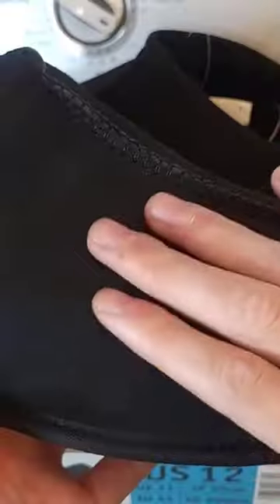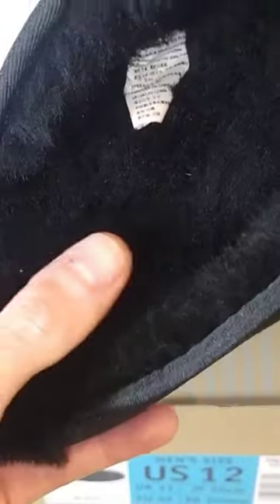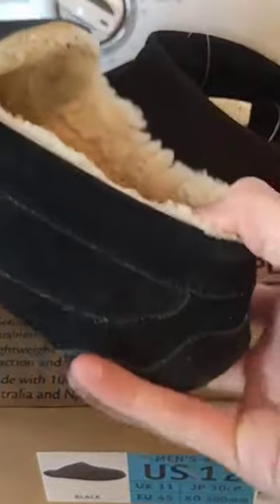Let's have a closer look. It has a twin face sheepskin upper with shearling lining. This shearling lining in particular is dyed black — if you can see here, this one is left natural.